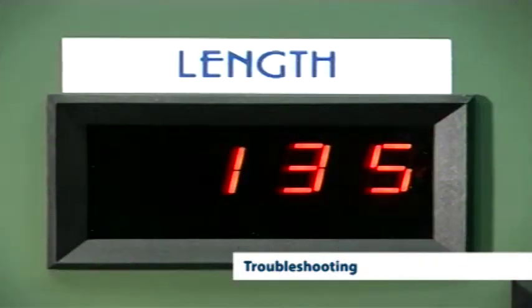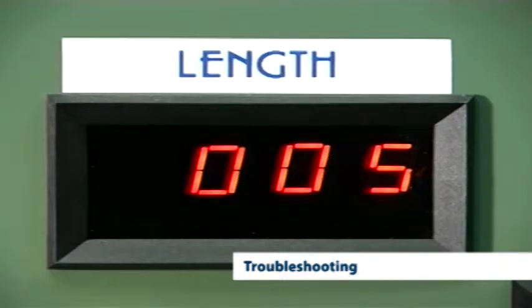By using the thumb wheels and push buttons on the controller, all machine settings can be inspected, altered, and the status of all machine components can be known.